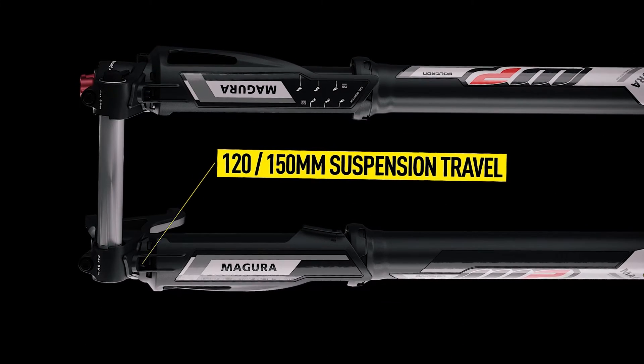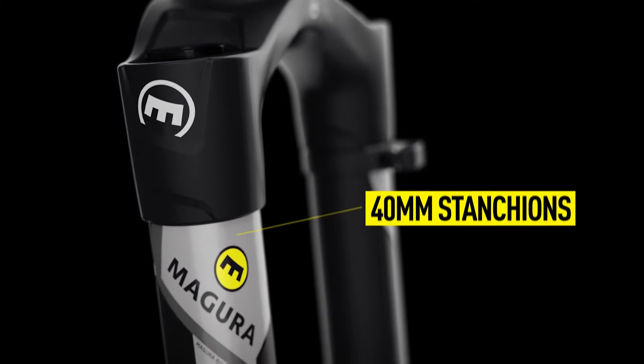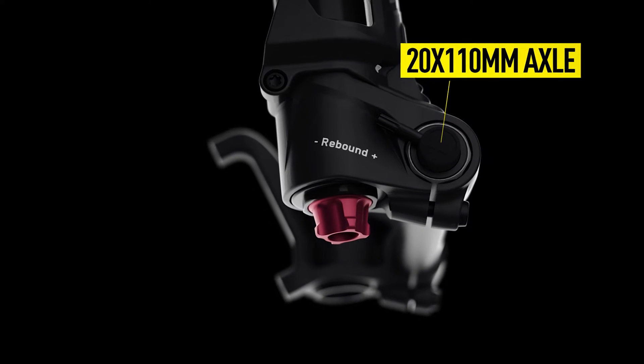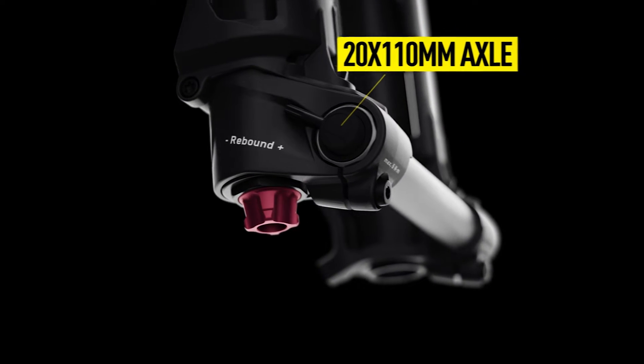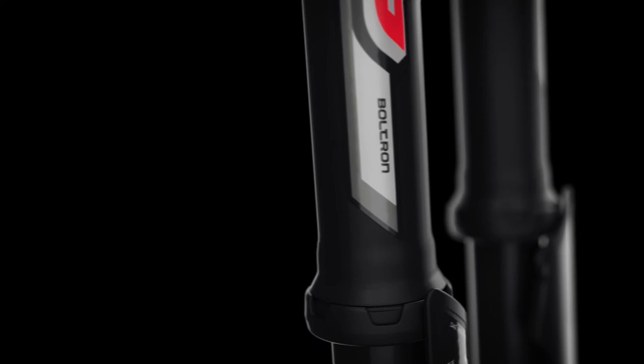The fork is available with 120 or 150 millimeters of suspension travel. The massive 40-millimeter stanchions offer excellent rigidity, especially during braking. The 20-millimeter axle ensures a stable connection with the wheel hub. The fork features floating bushings to guide the inner and the outer tubes.